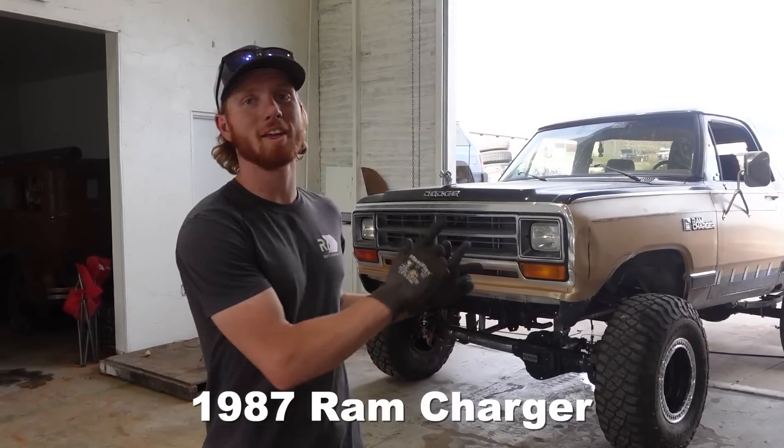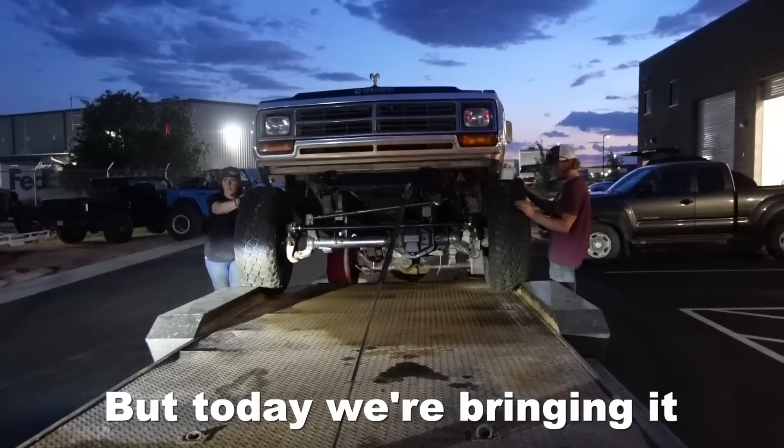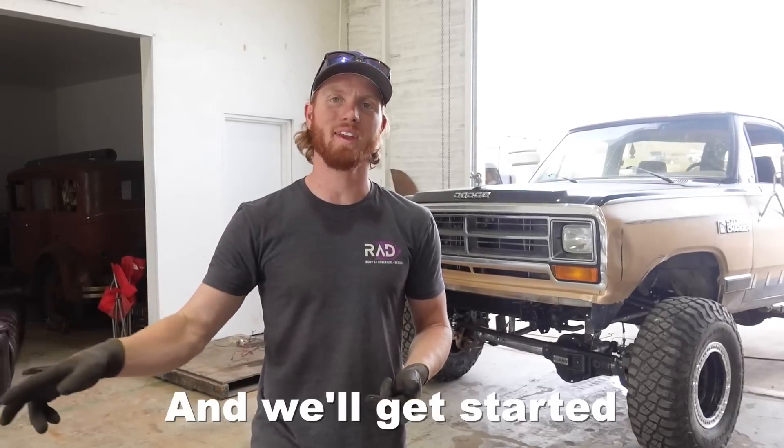We have this 1987 Ram Charger at my friend Holly's shop for the last month, but today we're bringing it back to my shop and we're going to do some things to it. Let's get it rolled up and we'll get started.